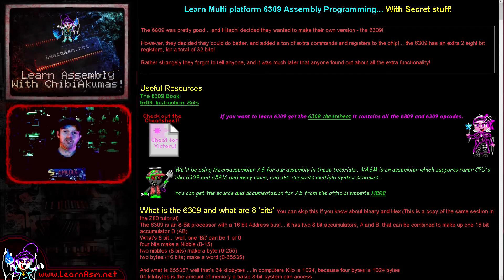Hello, it's Keith here, and this is the first of my 6309 assembly programming tutorials. What is the 6309?